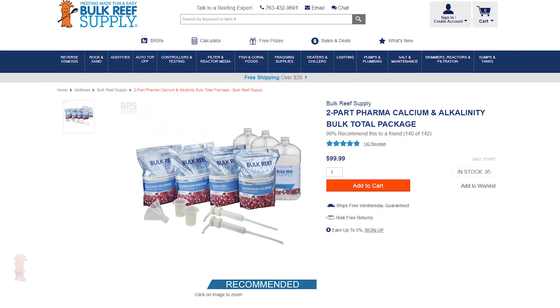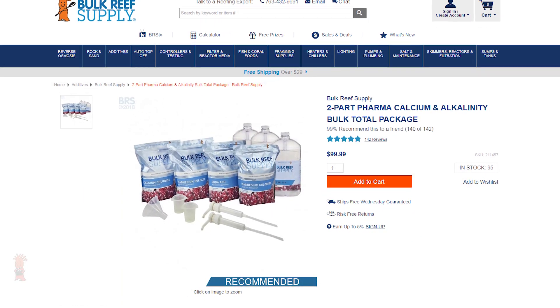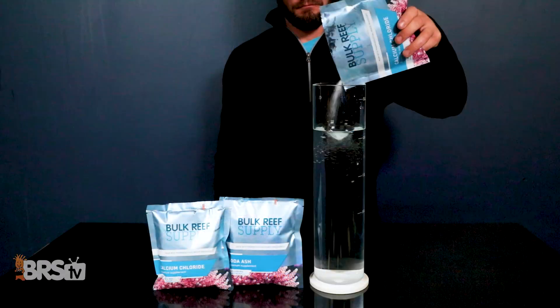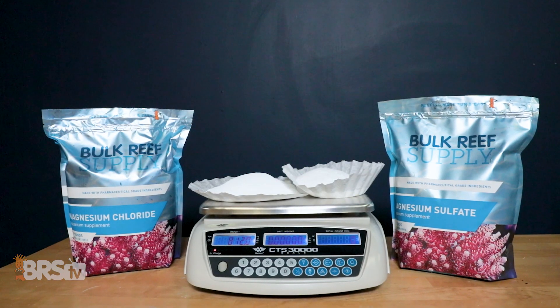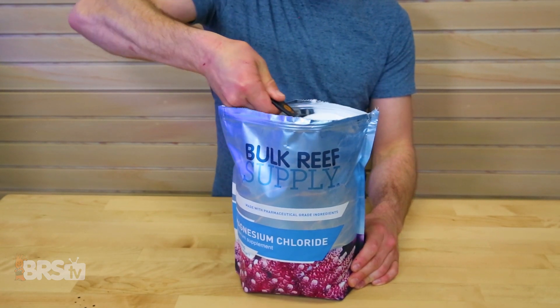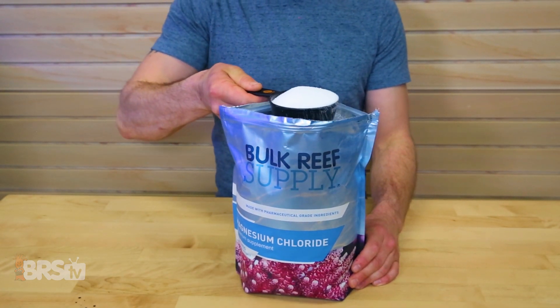If you're like P. Lukens and buy your two-part additives in larger bulk sizes, there will be some measuring involved to create one-gallon solutions. However, in the long run you will end up saving on overall cost versus our single-use pouches that come pre-measured and ready to go. For some reefers who opt for the larger bulk sizes, a few of you may find it easier to measure the dry powder chemicals by weight rather than with a few different size measuring cups. So here's what I found for the weights of our two-part solution mixing instructions.